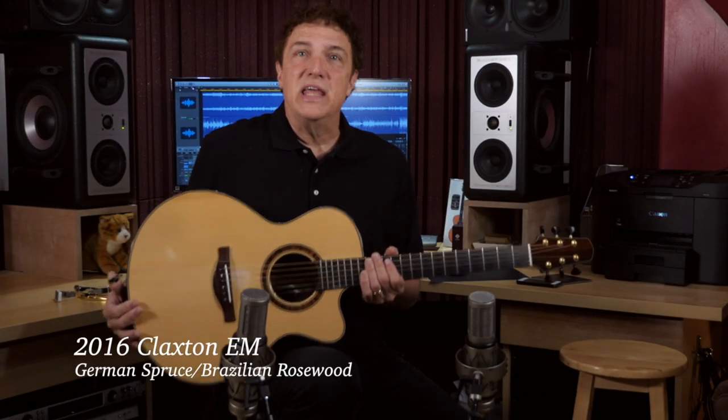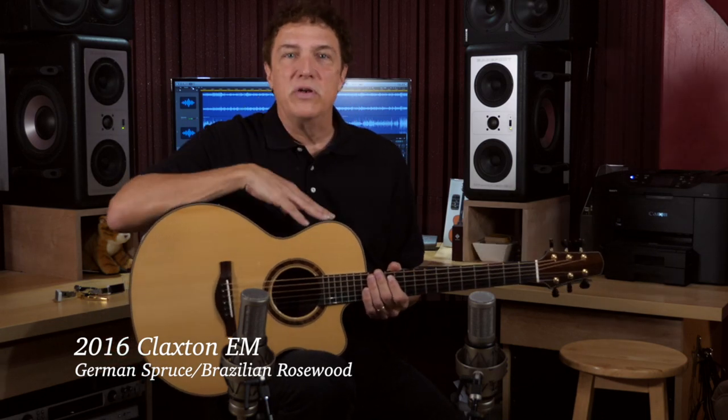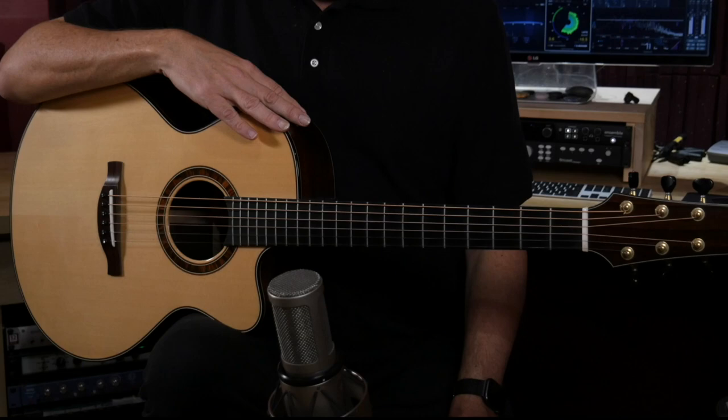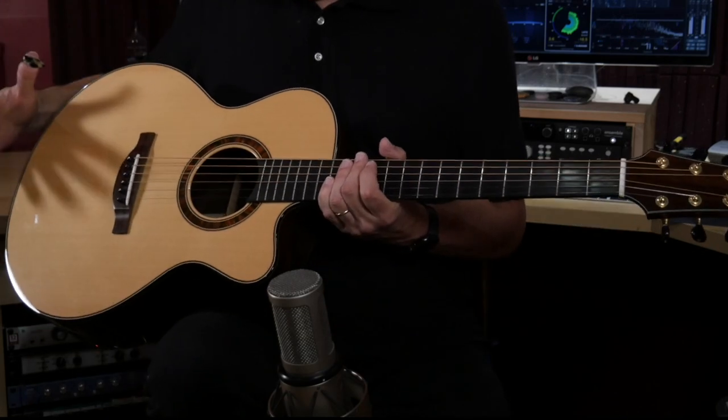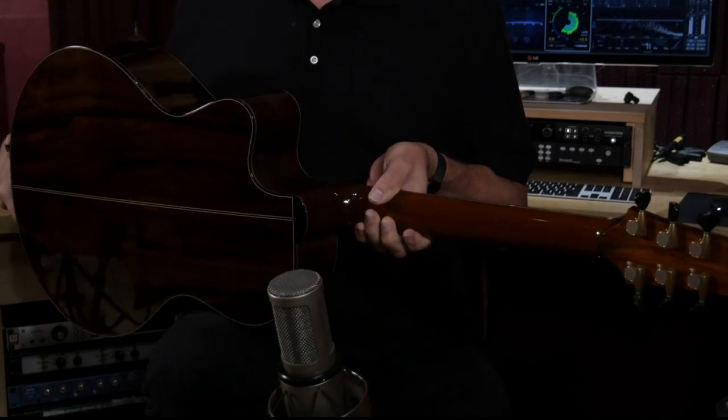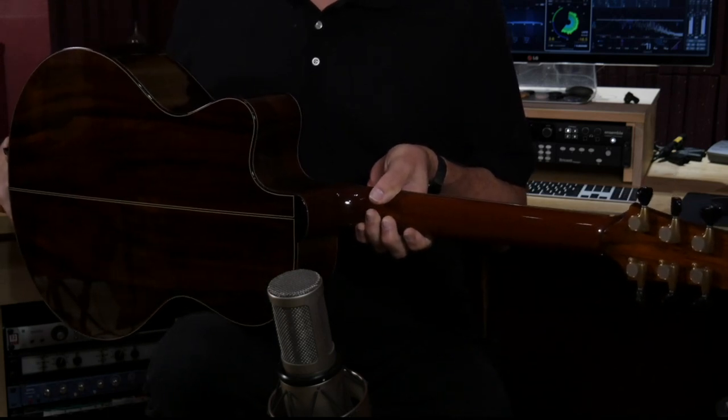This is an Ed Claxton EM model. It's relatively new — I only picked this up a few years ago. I've known Ed for a decade or more. He lives in Santa Cruz, not far away from me, so I've played lots of Ed's guitars and I have two others. It is a European German spruce top, and Ed has an incredible stash of Brazilian rosewood for the back and sides.